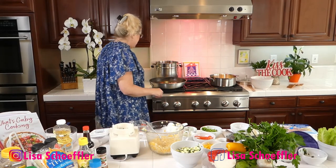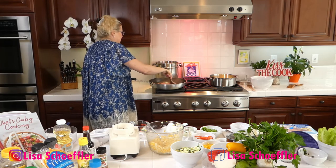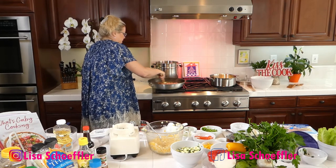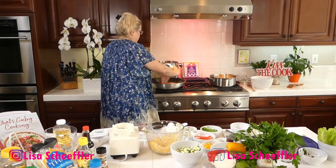The pan is hot with our sautéing onion. In our other pan I am going to put in one pound of ground turkey and let that get going.